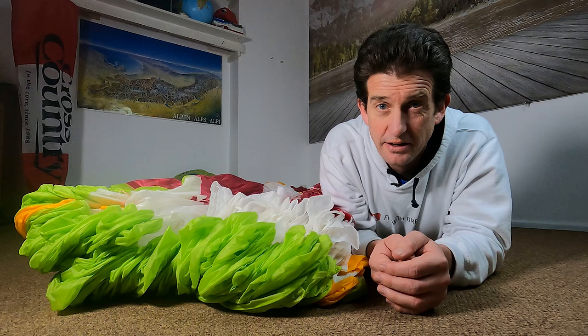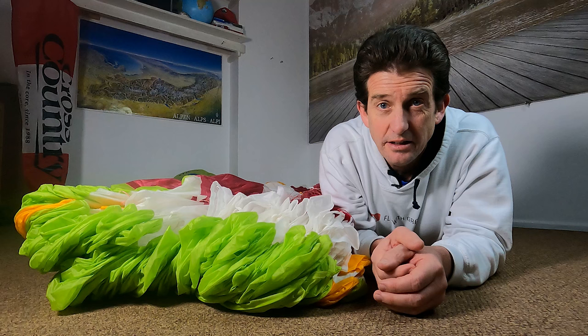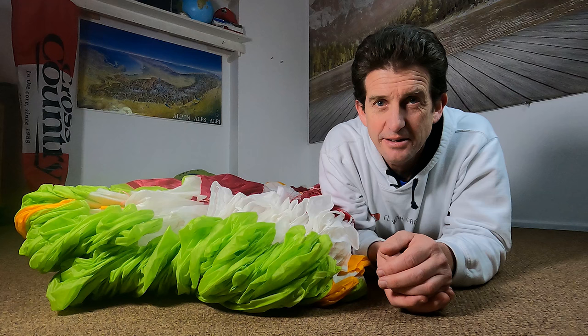How you pack your glider can make a big difference on its condition over time. If you pack it wrong you can damage the glider, which can permanently reduce the safety and the performance. So in this video I'm going to show you how to pack it properly. At the end I'll show you the essential move that most pilots miss out.